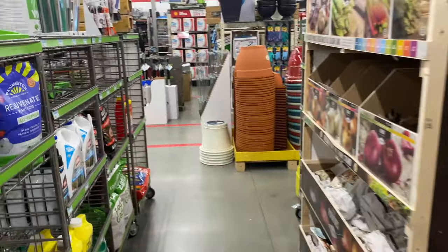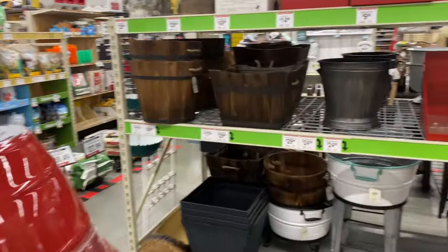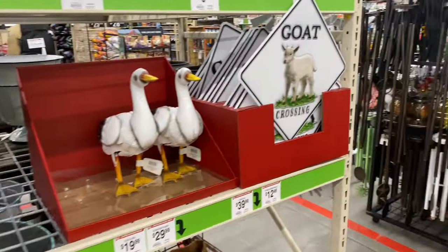So let's go around and see what else we can find. Outside they had a lot of trees, so hopefully we have enough time to go out there.